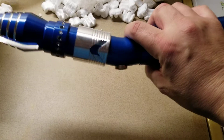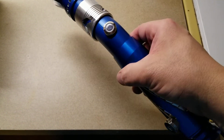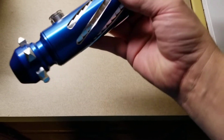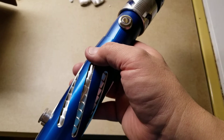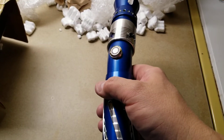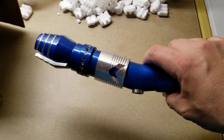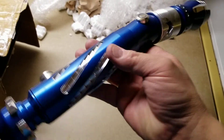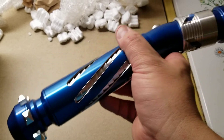Ever since I acquired my Saber Forge — you have to forgive me when I have migraines, my brain stops working even more so than it usually doesn't work — whatever, that curved hilt from Saber Forge, the Vanquish, yes the Vanquish. Ever since then I've been really into curved hilts.